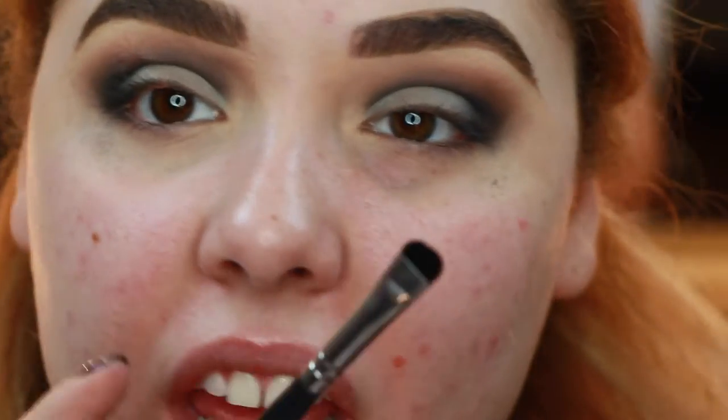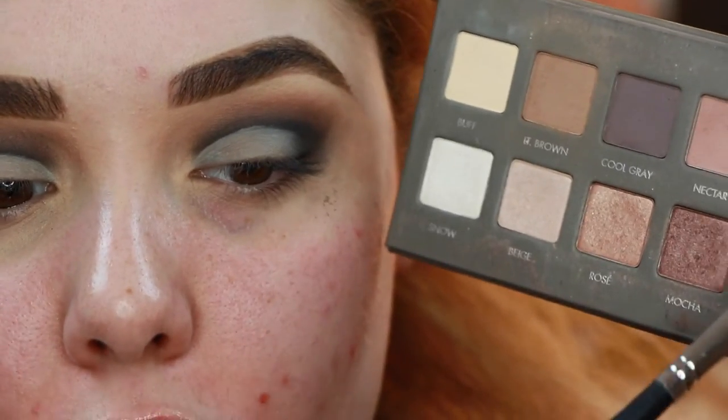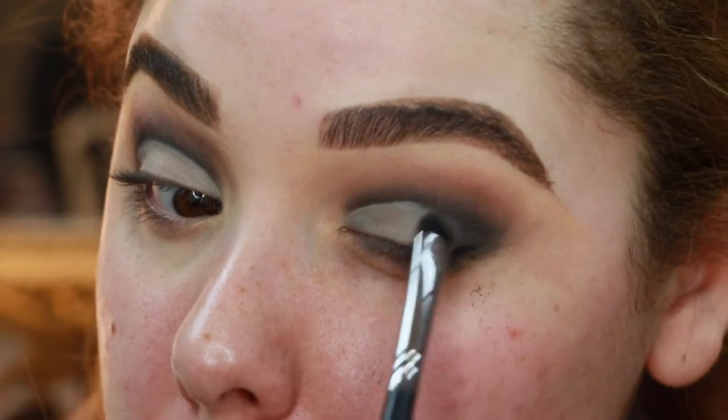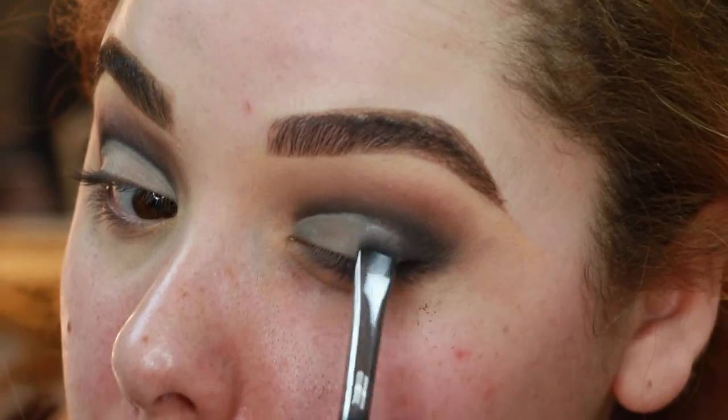Now I'm gonna go in with any flat shader brush and take the shade in the palette called Chrome, which is a really nice pewter gray — or like a taupey color — and just pop that right here on the lid.